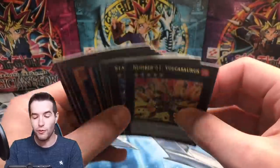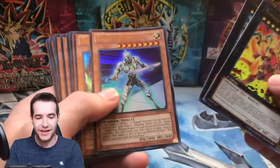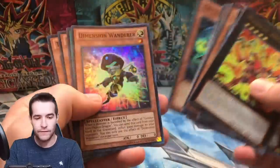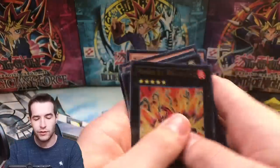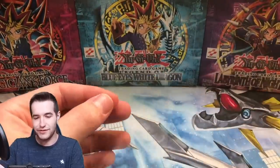And then we have the promos — look how warped these are. They're pretty warped. There's the Galaxy, the Do Do Do Warrior, Ga Ga Back, Photons. We're going to sleeve up these ultra rares. This is interesting — no packs.